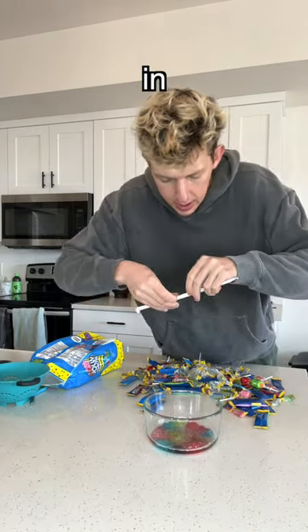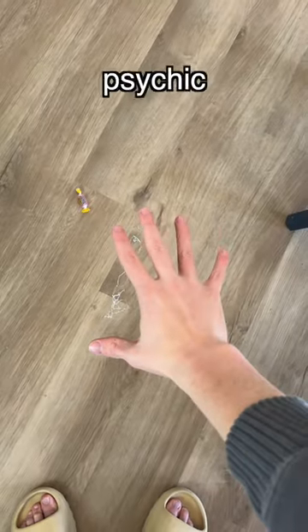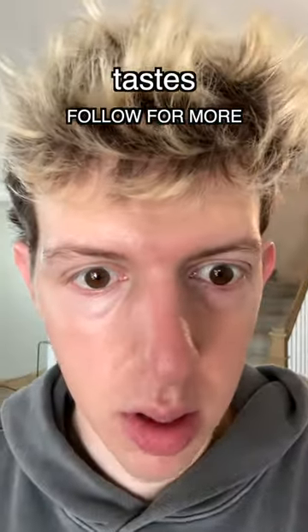Now we dip the straw in. Oh wait, it just made like spider webs. Whoa, it's so tickly. Jolly Rancher bubbles are not a scam, but I would only do it if you like hair in your mouth, since that's what it tastes like.